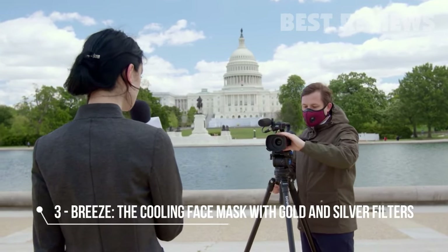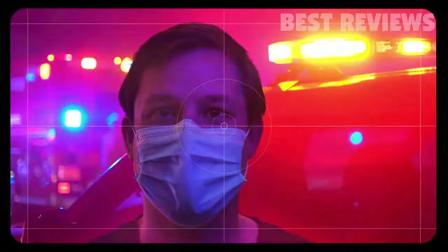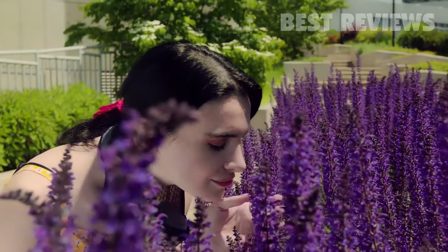I work as a cameraman and wearing face masks has always been a part of my job. I realized there is no universal mask that you could always keep in your bag just in case — a mask that protects you from dust, pollution, and bacteria, and is still easy to breathe in.